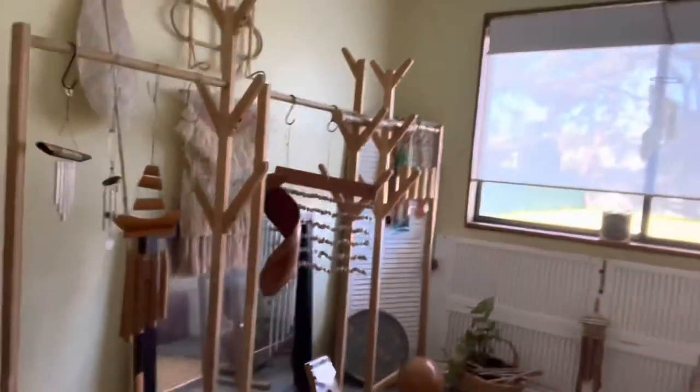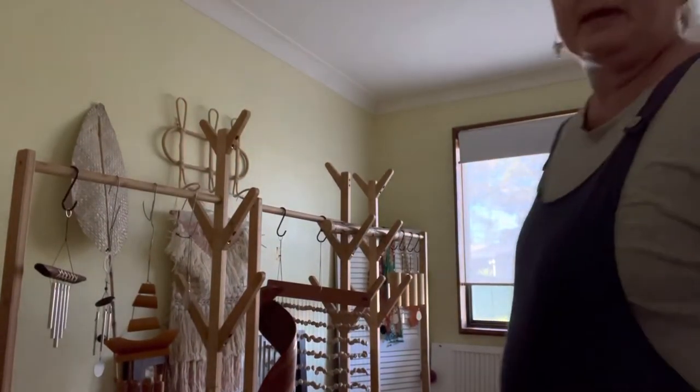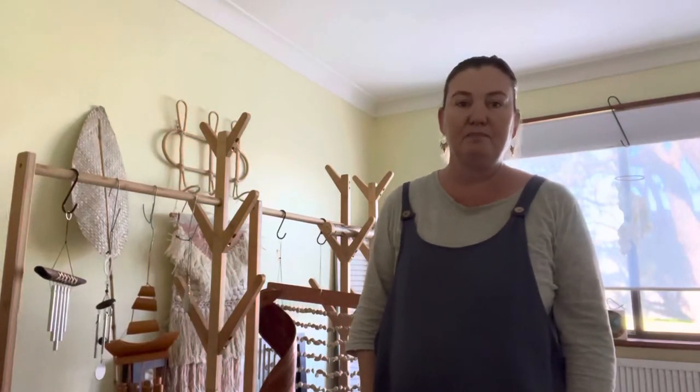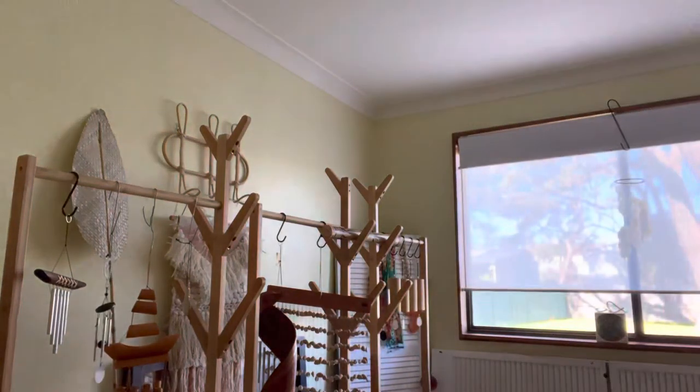So there we go — this is what I've been building for the last six months or so. I hope you've enjoyed the tour of my room. It would be great to see some video of other people's music and sound studios as well. Thanks for watching!